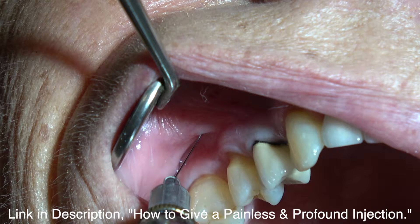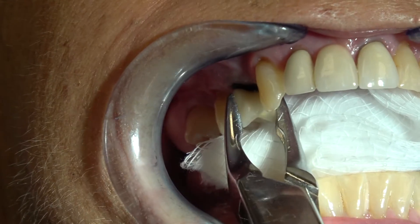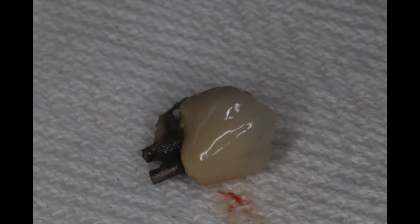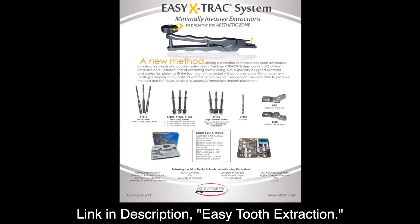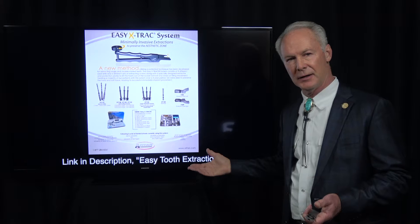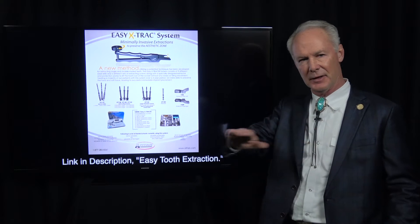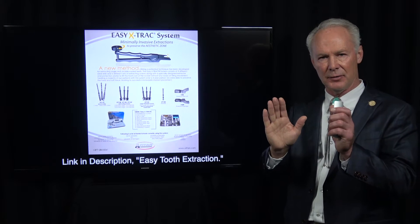Local anesthesia. I'm not removing the entire tooth — only the coronal part will be extracted because of the horizontal fracture. We're going to use the Easy Extract extraction system. I couldn't practice without this. When a cuspid tooth is fractured at the gum line, it's practically impossible to remove that root unless you remove a lot of facial bone, and if you're placing an implant, you want to preserve the bone around the tooth.